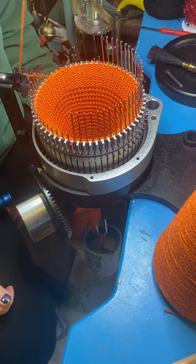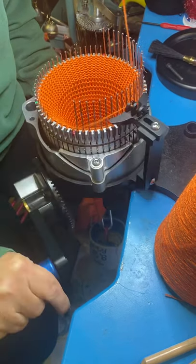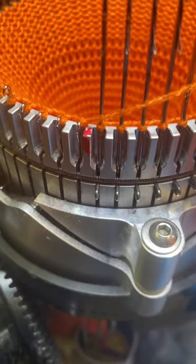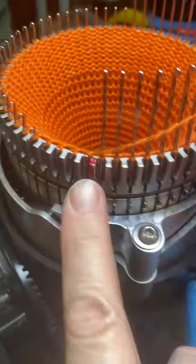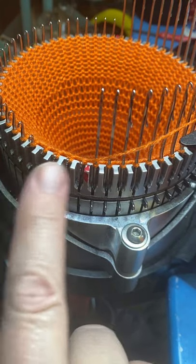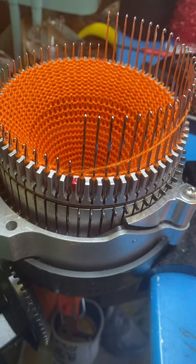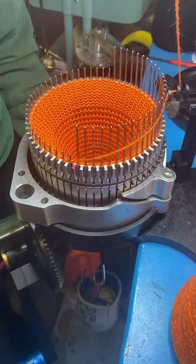Now you're going to crank forward and complete that row. See that needle right there? That's not standing up like the rest of the needles — that row is not completed until the trailing cam knits that needle. So crank forward a little further. Ta-da! Now you're going to take needles out — decreases first — and that means you're going to take one needle out of work at a time.